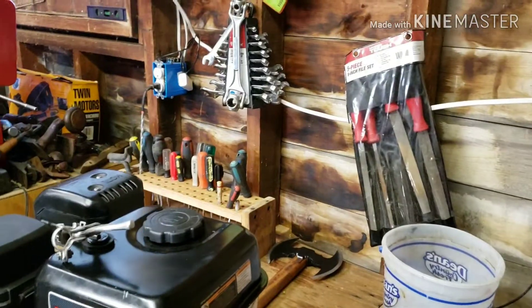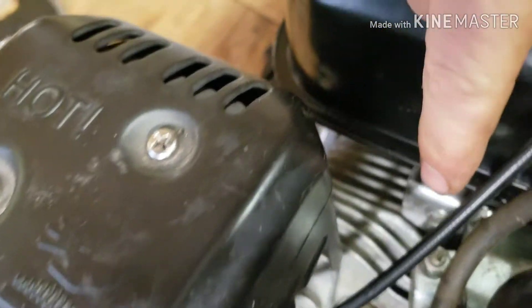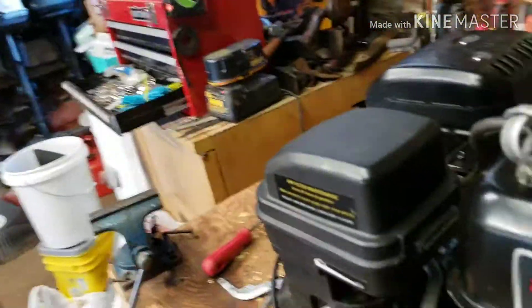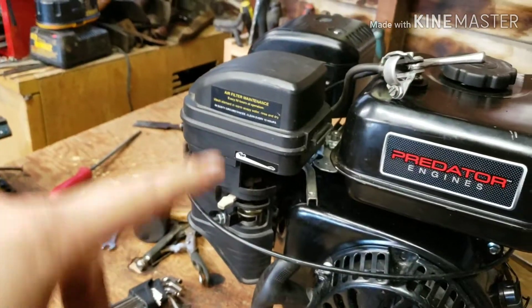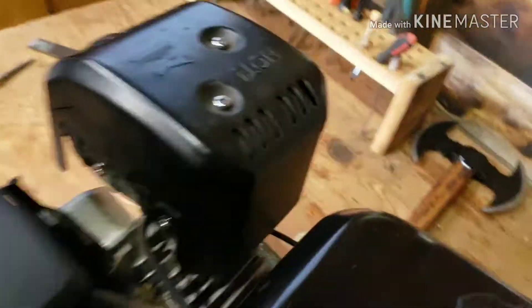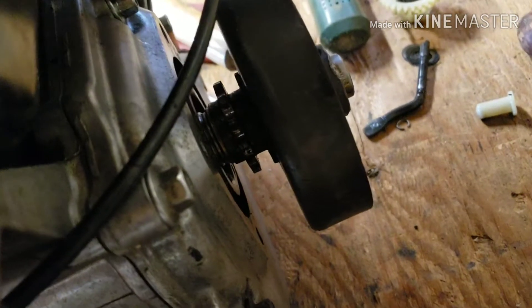The governor removal process, like I said, was super easy. Just take the tank off — two bolts, two nuts back there. Tank comes off. Obviously you've got to disconnect your fuel line. You take the intake here off, which is just these two up front — slide that off, disconnect your little bits and pieces. Take this cover off. Make sure you drain the oil first. Take this cover off, tip it up.